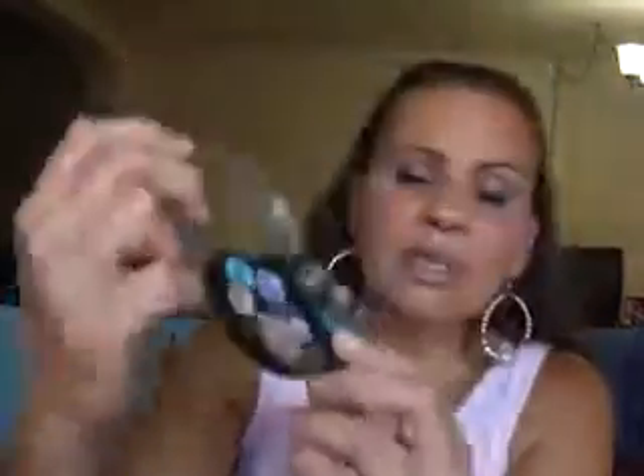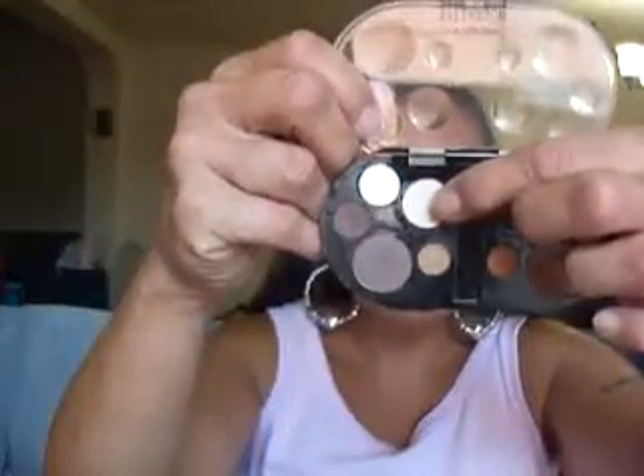It's right there in the middle between the blue and the purple. And that beautiful blue color you see there is in my outer V, and that color is that tiny little circle right there. That cream color you see there — it's a matte — is right there.